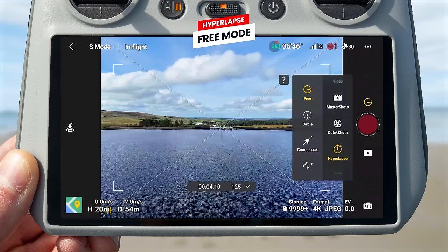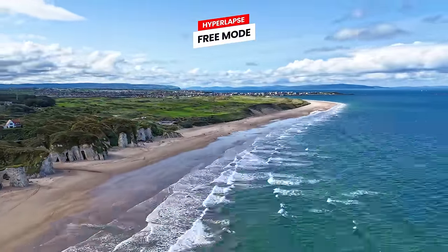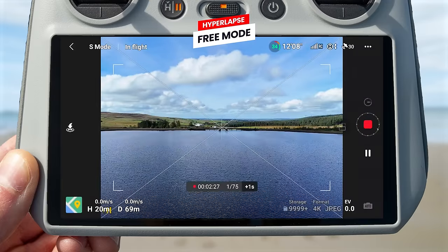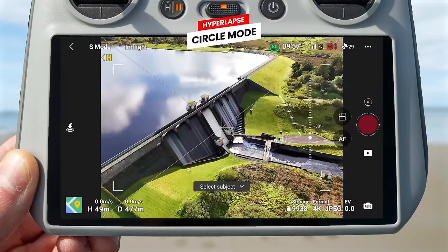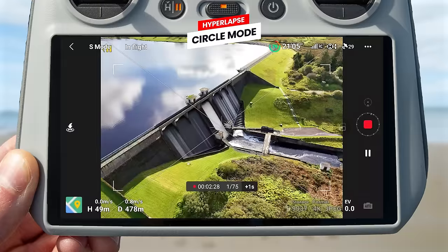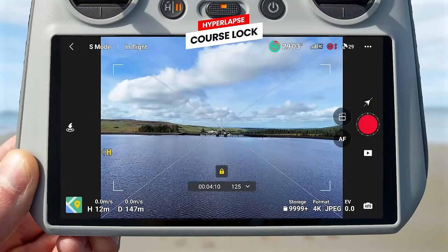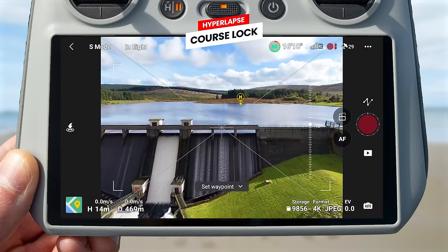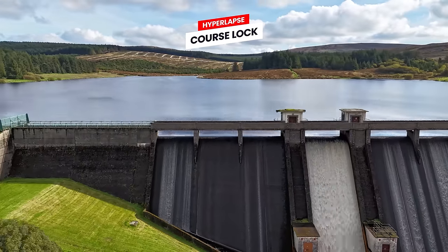Hyperlapse mode creates moving time-lapses by capturing images at intervals and combining them into a video to make time appear to move faster. In free hyperlapse mode, you can fly the drone manually as it captures. In circle hyperlapse mode, draw a box over your subject and the drone will automatically circle it. Course lock hyperlapse flies in a set direction until complete. Waypoint hyperlapse lets you set multiple waypoints and the drone automatically flies between them while capturing the hyperlapse.